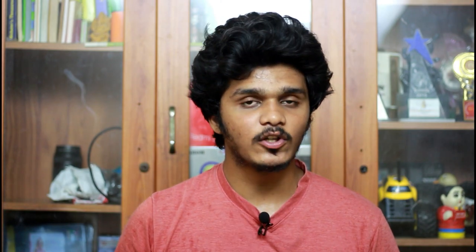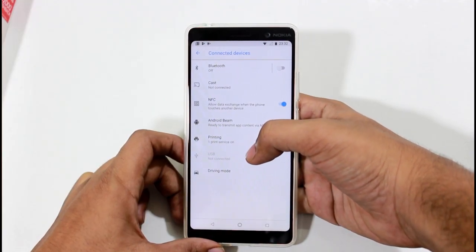The cell reception is good. We have dual SIM support. As you can see, we have two nano SIM slots — one nano SIM and one microSD card in a hybrid SIM slot. The inbuilt storage is 64GB and we have a 4GB RAM variant in India.